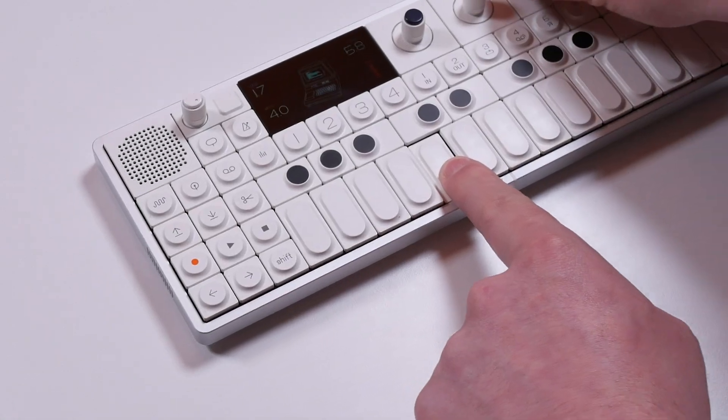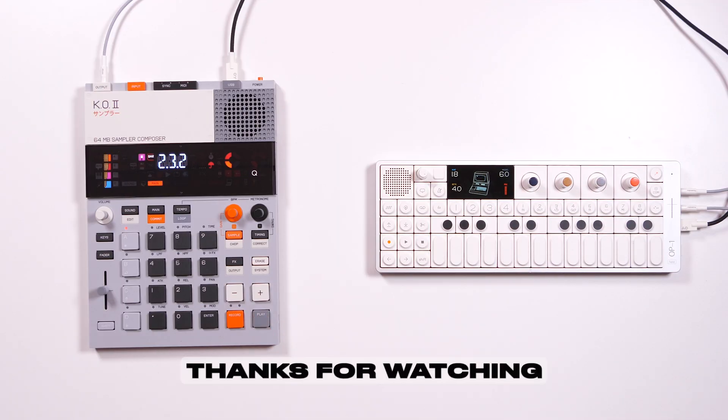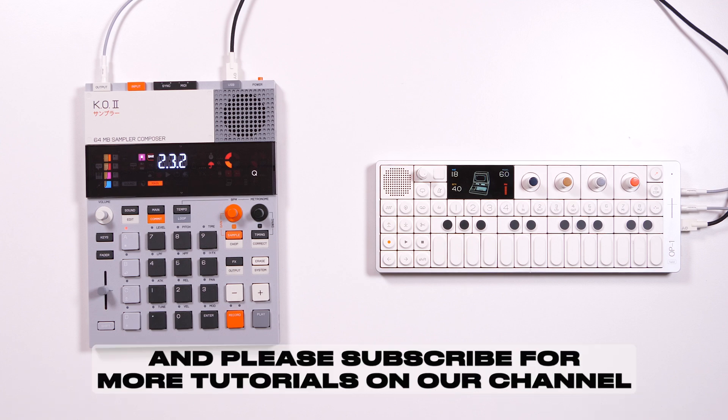Nice. And that's it. Thanks for watching, and please subscribe for more tutorials on our channel.